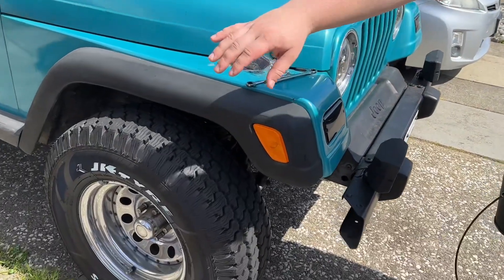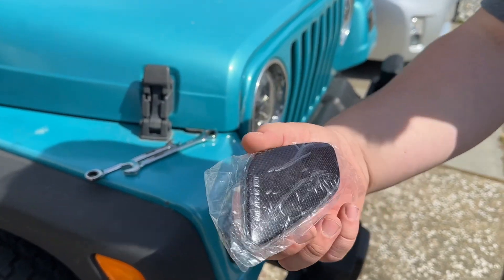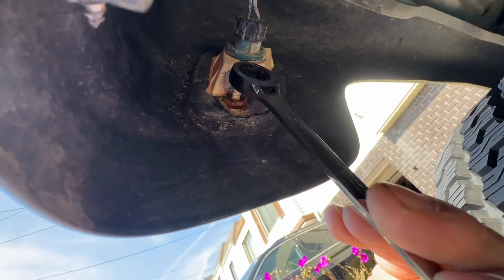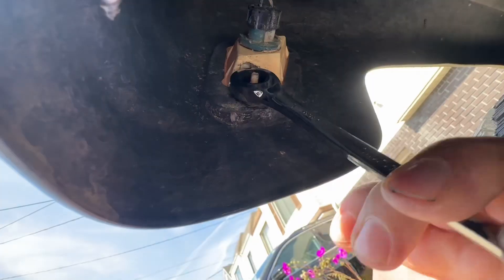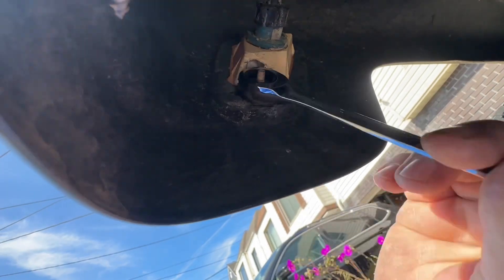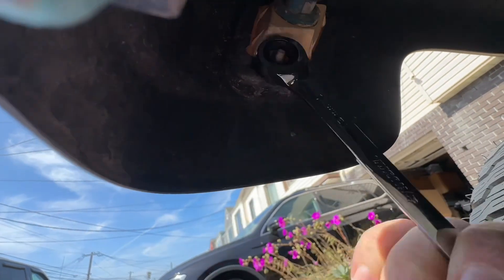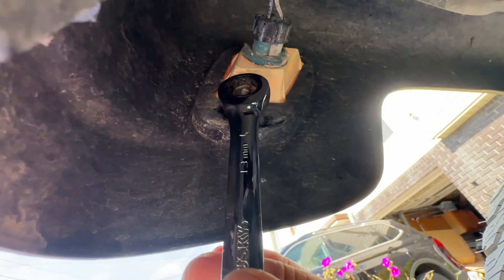Hi, welcome to Master V and Son's channel. Today we're gonna be filming the second part of the side lights. Right now we're gonna be installing the second plastic casing and we're gonna be replacing it with a new one from Auxito LED lights based in LA. Let's go.